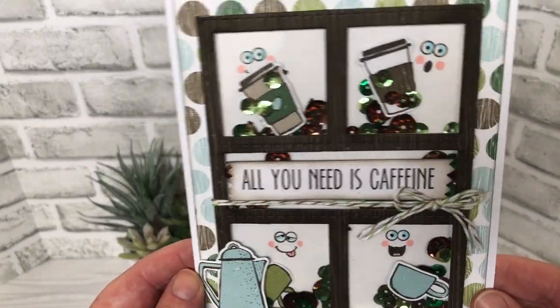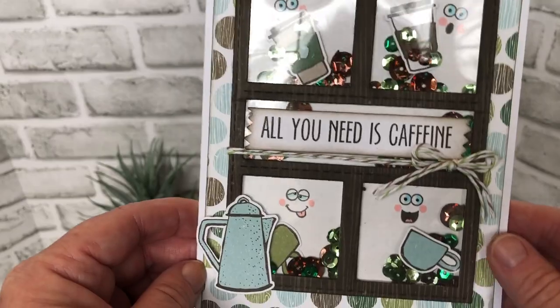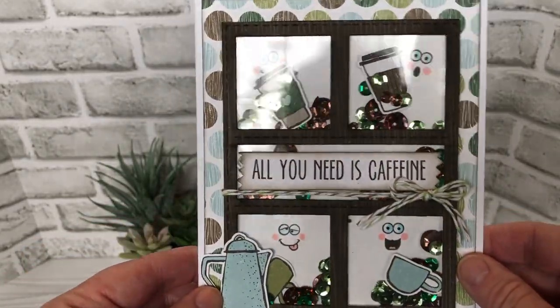So as I said, I chose to make a shaker, adding one face to each of the squares because they crack me up. And just some various filler from my stash.